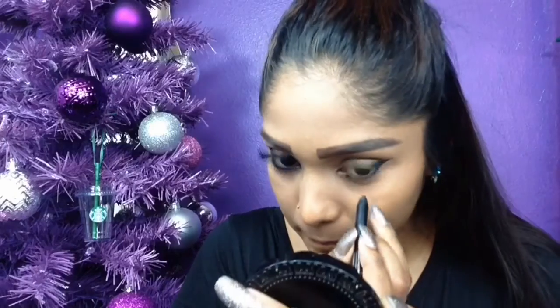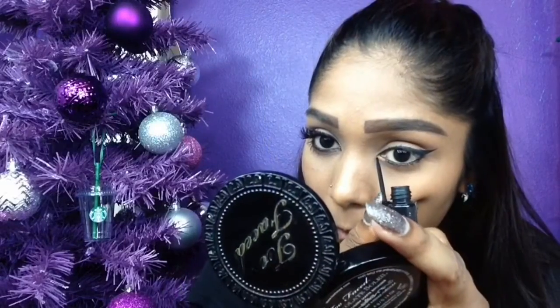Using my IT Cosmetics eyeliner, I'm going to be applying that in the waterline. It doesn't have to be perfect because I'm going to go in and smudge it out. To create a point on the inner corner of my eye, I'm going back in with the liquid liner.